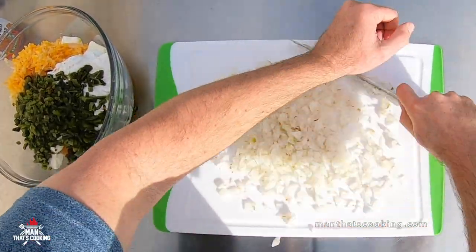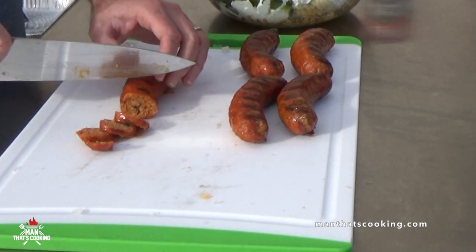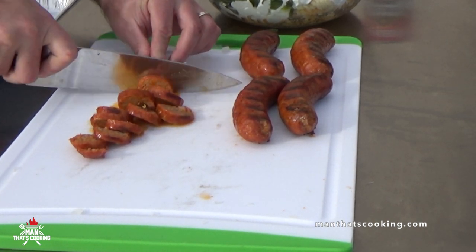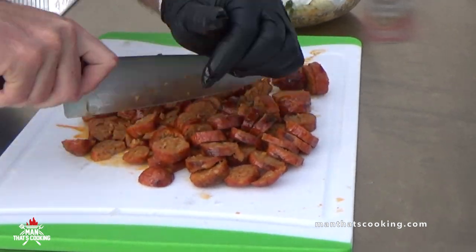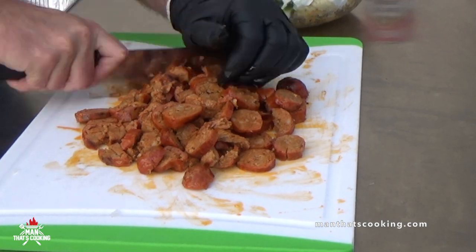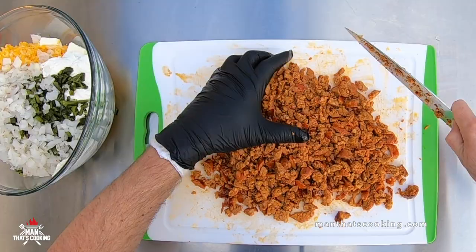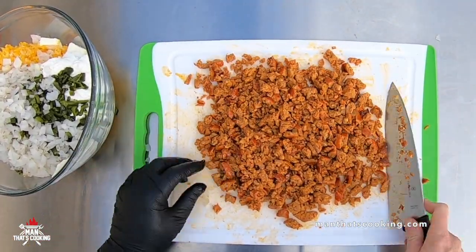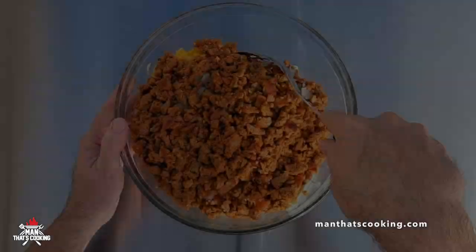Finally we have the chorizo. Once it reaches temp, go ahead and slice it up — it's probably going to be pretty hot so put a glove on. If you have a cotton liner and a nitrile glove, that's all you need. Chop it up — the more you chop, the more it cools down. Once it's all chopped up and cooled down, add it to the cheese bowl.